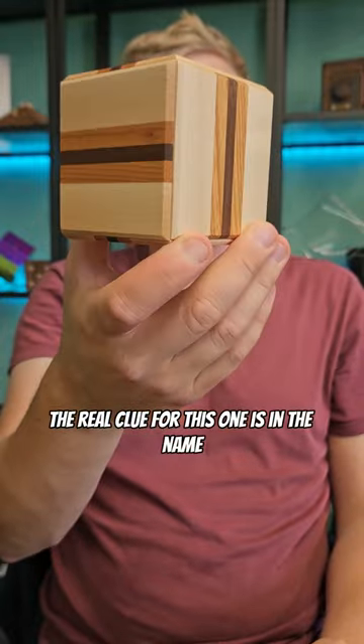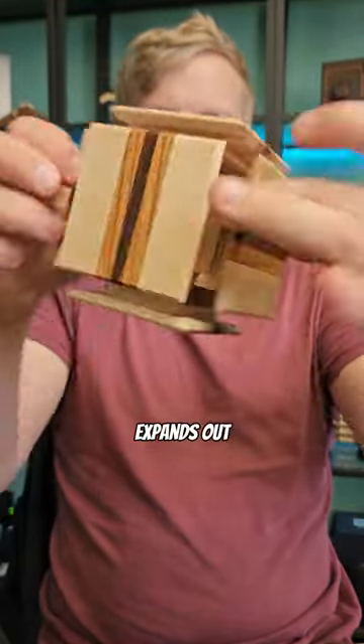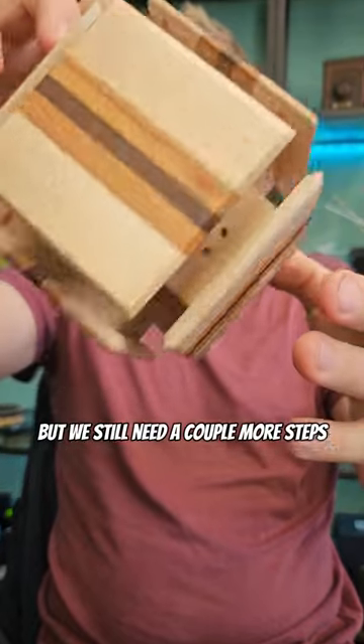The real clue for this one is in the name. If we give it a throw, it expands out, but we still need a couple more steps in order to open it.